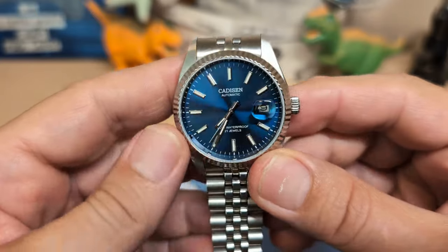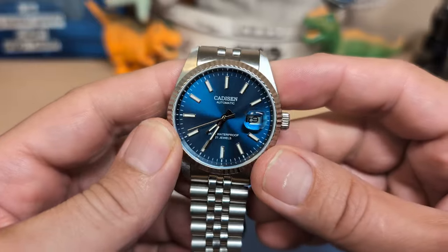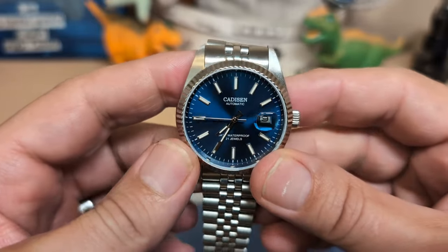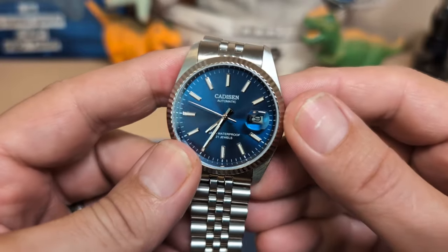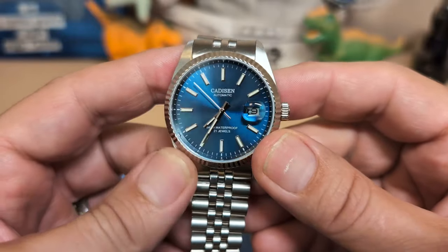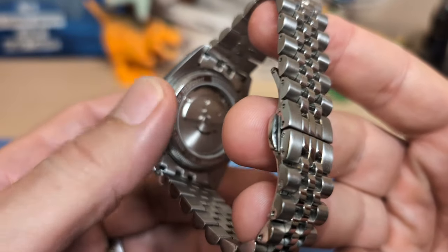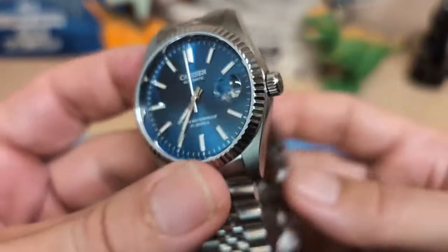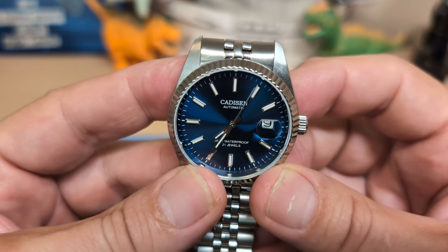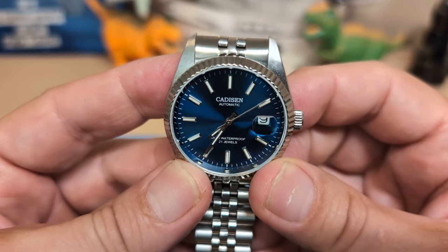What do I like about this watch? It looks and wears great, the 8215 movement is running spot on, and I really like the blue sunburst dial. My gripes: the cyclops barely magnifies, it has really lackluster lume, and the coin-edge caseback requires a special tool to open. Do I recommend it? Sure — this watch looks and wears great and is reasonably priced, so if you need a Datejust-style watch in your collection, this one should suit you just fine.